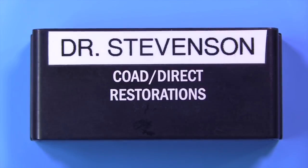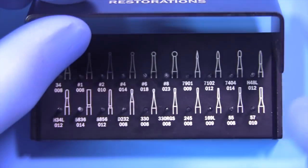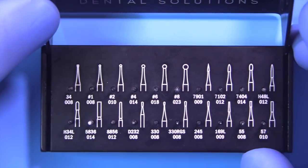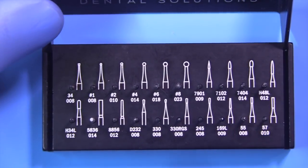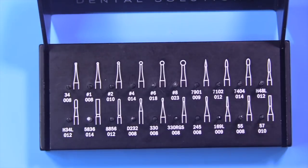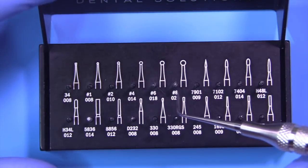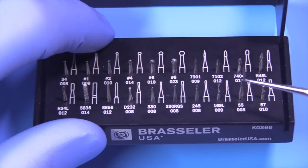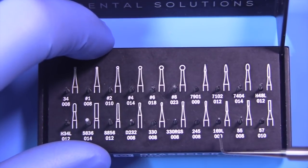Let me show you the burr kit I would use for this — it's called the COAD Direct Restorations Kit. The kit has a number of burrs that are very helpful in removing old restorative materials, caries, and getting your extensions so your preparation is ready to go. It even has burrs good for removing old crowns. You can see round burrs, pointed fissure burrs, and finishing burrs helpful for getting extensions.